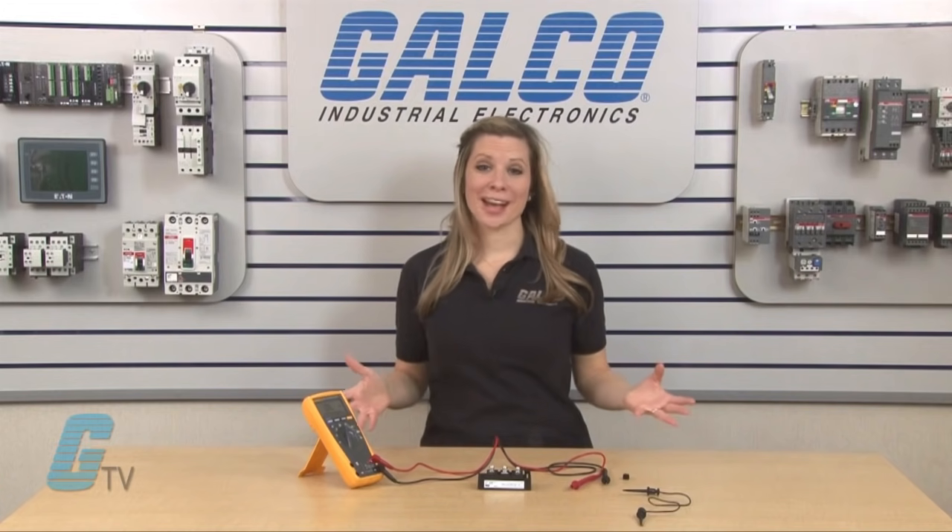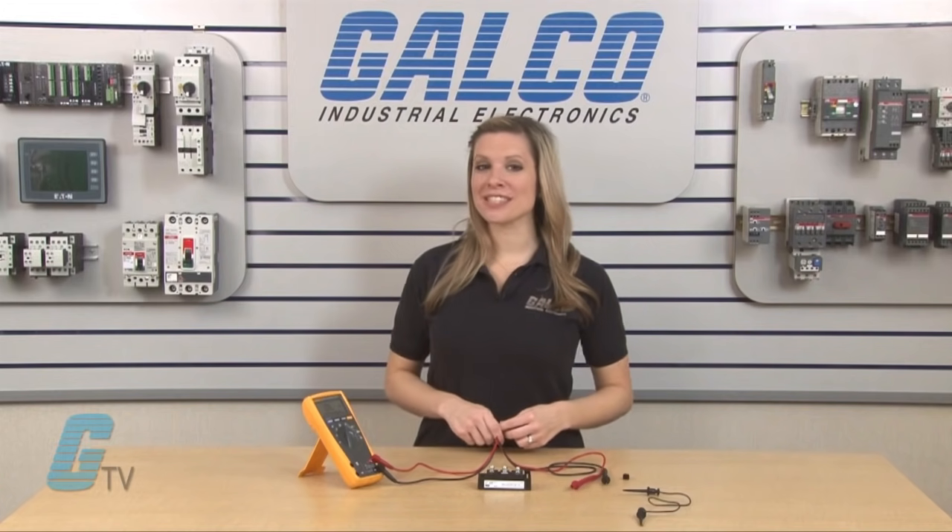For more on IGBTs, make sure you check out our other videos on GTV. IGBTs, along with thousands of other products and services, are available at galco.com.